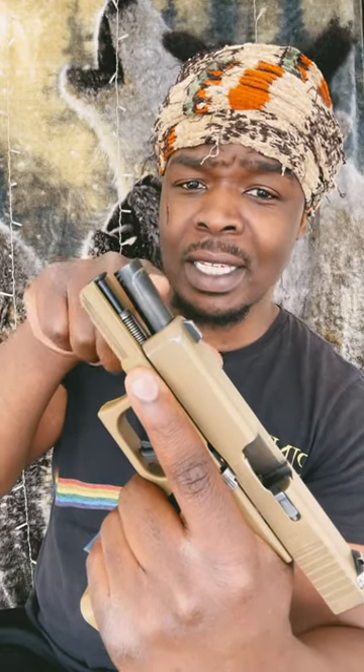The Glock 19X comes with this marksmanship barrel, which is supposed to make for better shooting and longer-lasting barrel lifetime. Yeah, I know. Tongue twister, right?